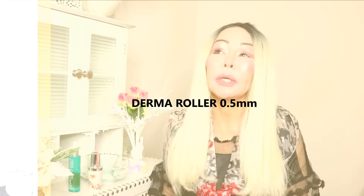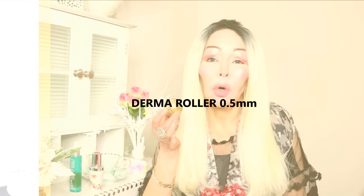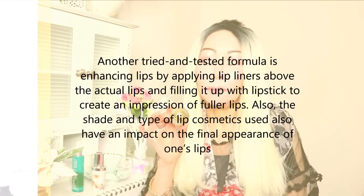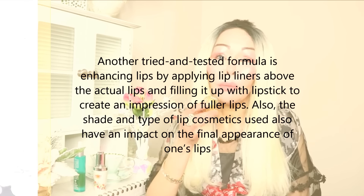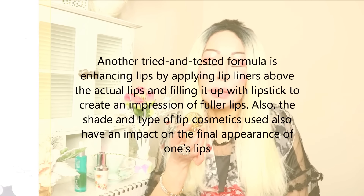What I use is this derma roller — 0.05 — and also when I don't use the derma roller, I use this ball that I got in France. It's 24-carat gold plated and has a magnetic action, so it draws out a lot of impurities from the skin.